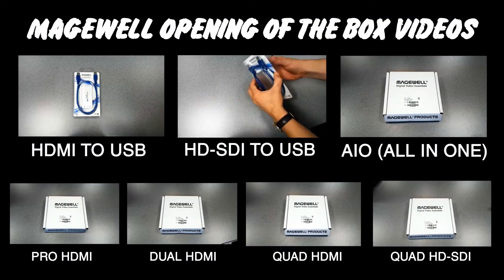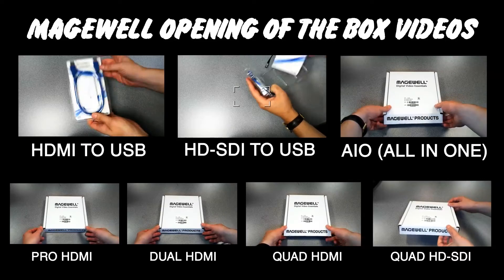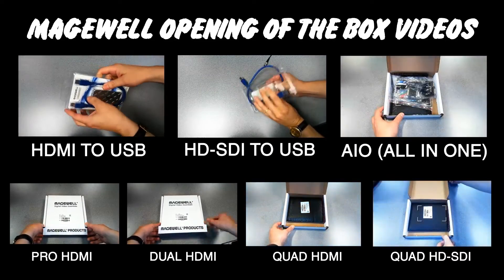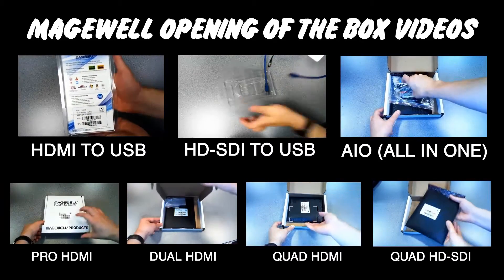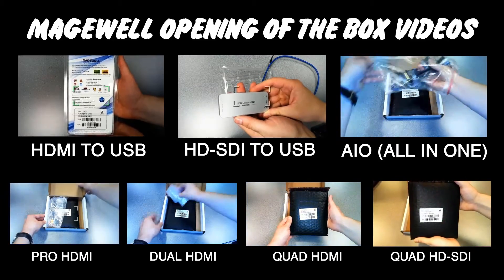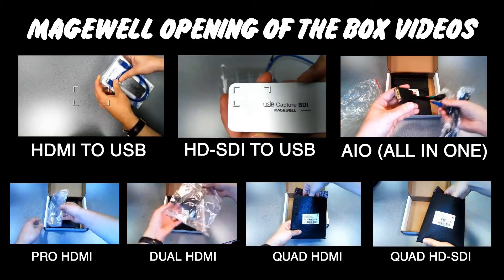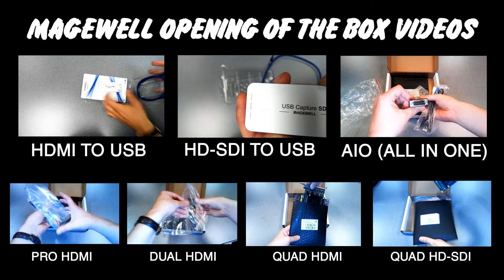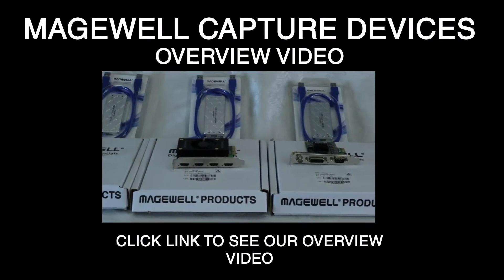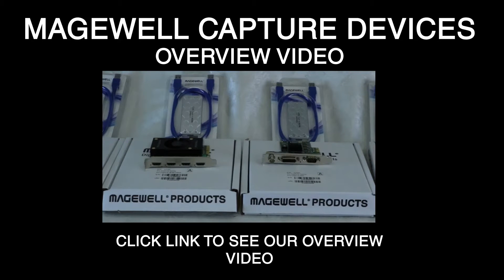We're doing a lot of unboxing videos, so you can click here to jump to see any of the other products they have — HDMI to USB, HD SDI to USB, the all-in-one unit, the Pro HDMI, the Dual HDMI, the Quad HDMI which is the video you're watching now, and the Quad HD SDI. We also have a complete overview video so if you just want to learn about the Magewell product line and get a complete overview of what they offer, you can find that there.